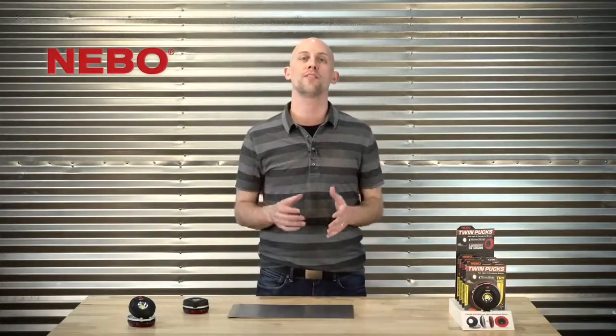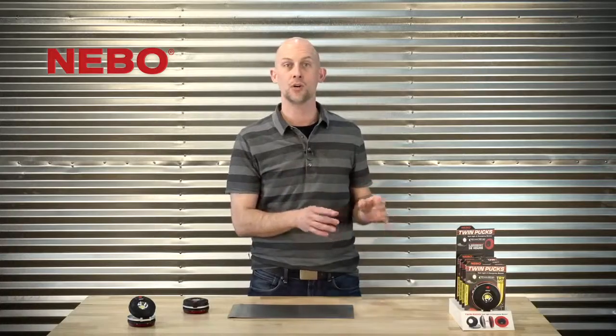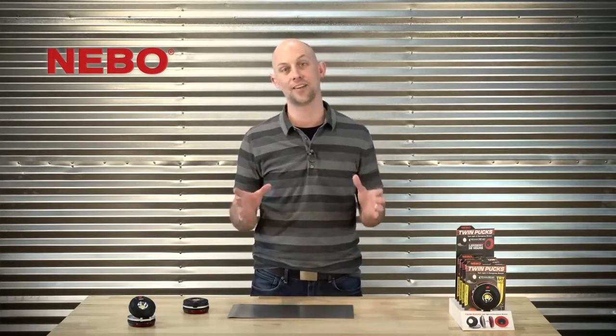Hey, it's Josh. Thanks for joining me for a preview of a fantastic new light from Nebo, the leader in lighting innovation.